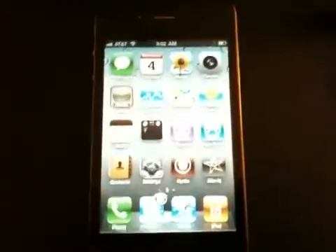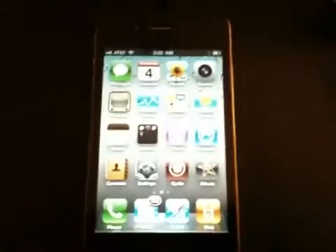Hey, what's up guys, it's Picard Tech here. Finally we got this — the iPhone 4 unlock. Here's my iPhone 4, actually it's my dad's, but I'm going to show you how to unlock your iPhone 4.